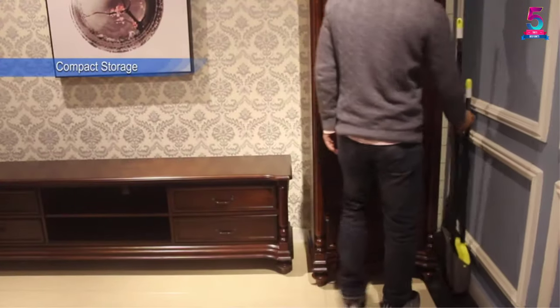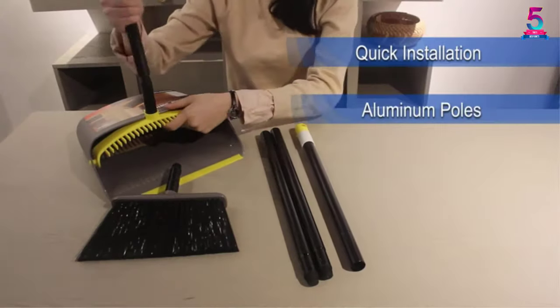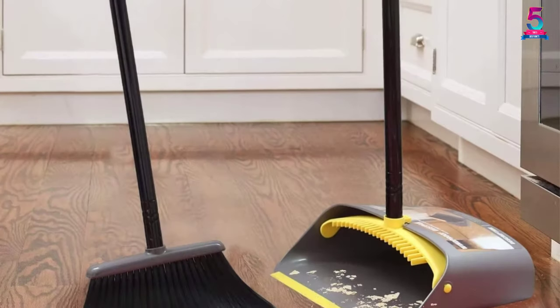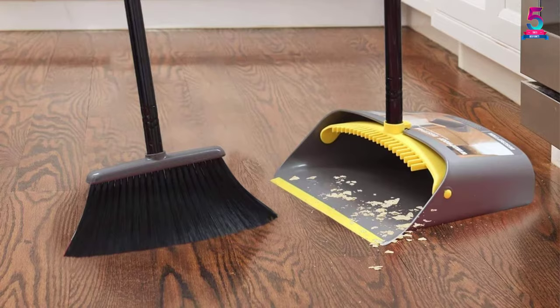In addition to this, it features a large dustpan capacity for easy collection. The dustpan and broom also feature a humanized design. The dustpan will easily lock to allow for easy disposal of the debris. Since the broom can easily snap into the dustpan, you will keep the set in an upright position.